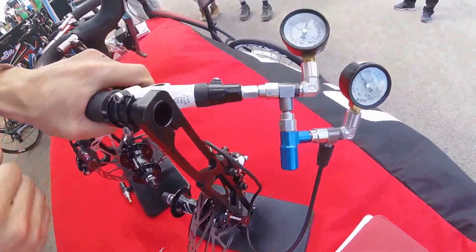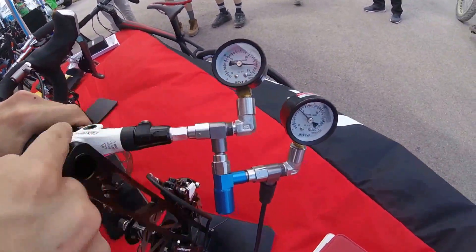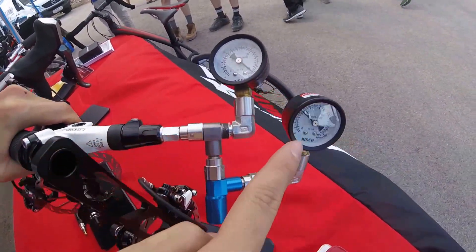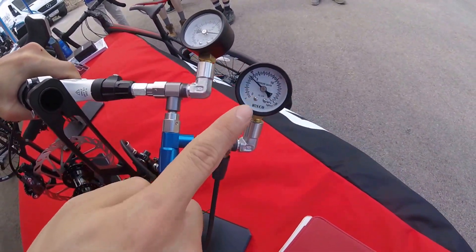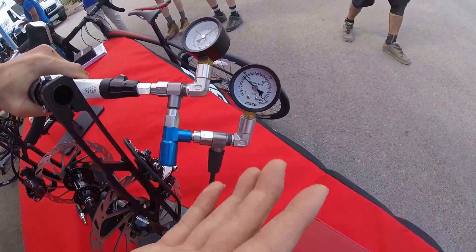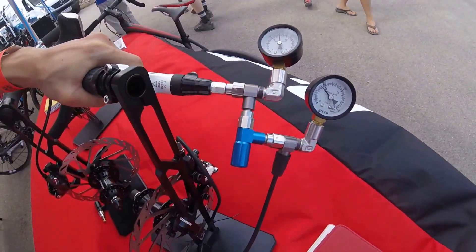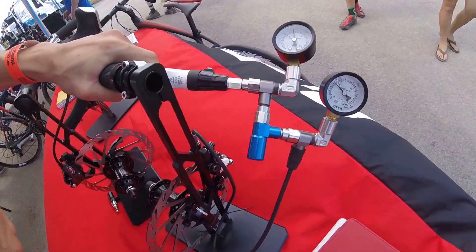I'll pull it now — squeeze it. See, this one moves. If I squeeze it tighter, it goes all the way. But this one stays the same, which means the brake power stays stable no matter how much you squeeze the brake lever.